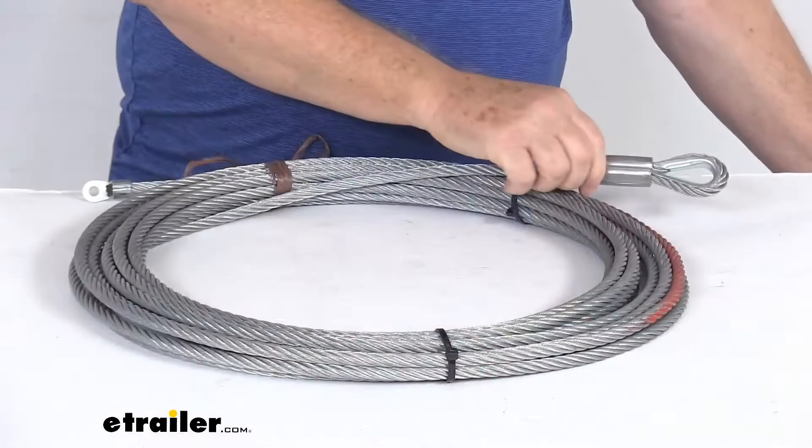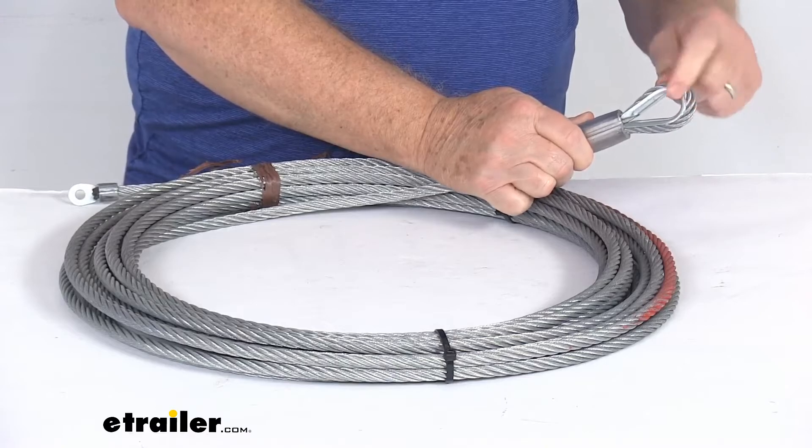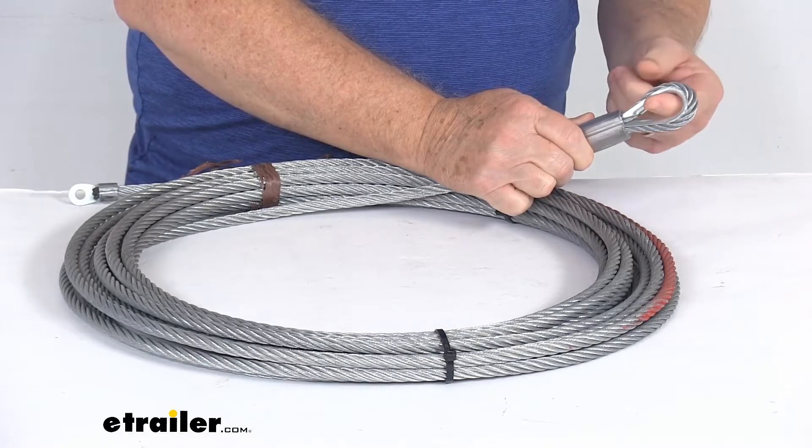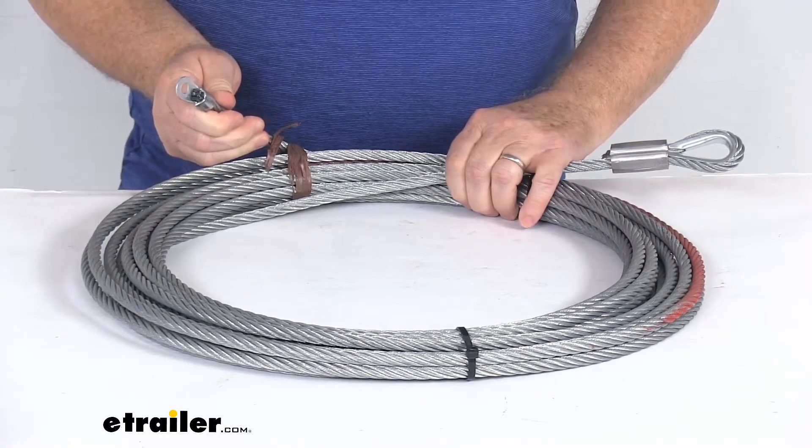I want to zoom in and show you up close on each end. On this end you'll notice they have the stainless steel thimble in the eye splice that will let you easily attach the hook too. And on the other end you can see they have an attached eyelet connector.